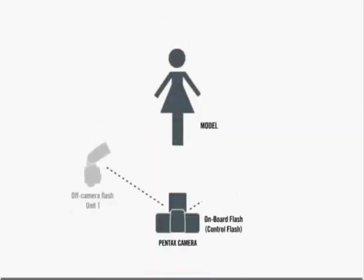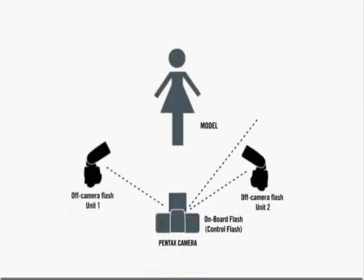You can wirelessly trigger one, two, three, or more off-camera flash units to create any number of lighting styles. Before you start using the wireless feature, you'll need to check a few things.